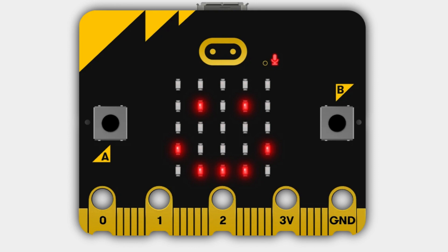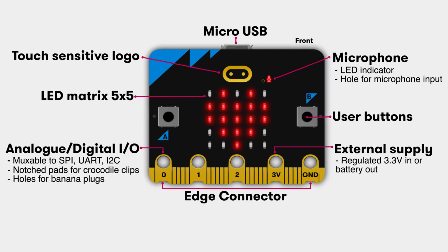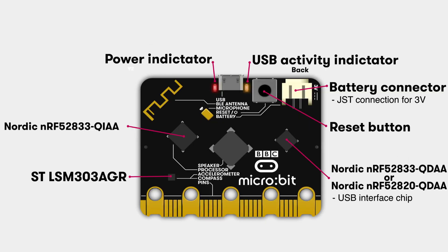The micro:bit V2 Single is a pocket-sized computer designed to teach people of all ages about coding, electronics, and creativity. It is a small circuit board with a variety of built-in sensors and actuators, including a 5x5 LED matrix display, two programmable buttons, a speaker, and a microphone.